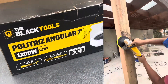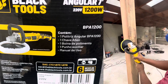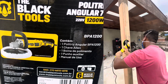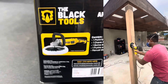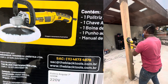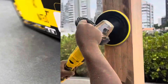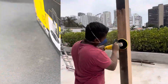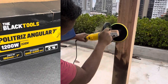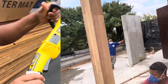Kit The Black Tools, 220 volts, 1200 watts. Uma politriz angular BPA 1200, uma chave Allen, uma boina de polimento, um punho auxiliar e manual de uso. Qualquer dúvida que vocês tiverem, você pode entrar no site da The Black Tools ou mandar um e-mail. Show de bola - uma fera fantástica. Vamos fazer o uso dela e vocês vão ver como funciona essa maquininha 100%.